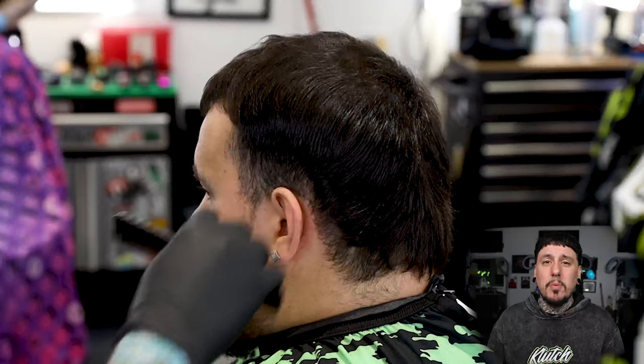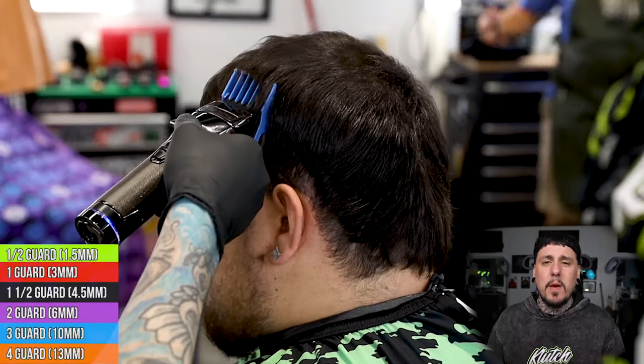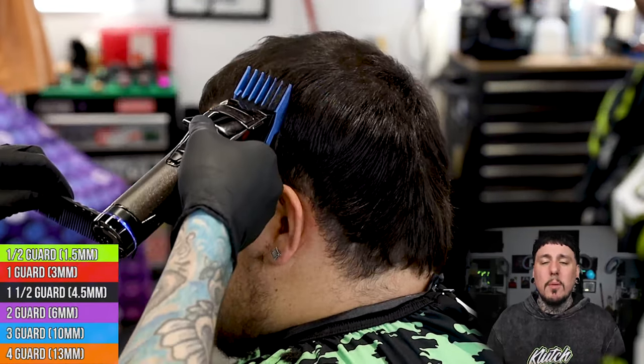I'm gonna start off by combing the hair into place. We're gonna take our number three right into it and cut that side panel down to a number three so we can come in and do our fade.